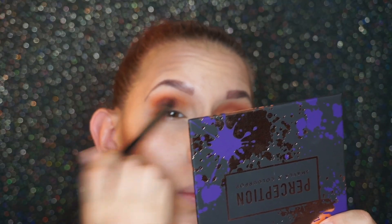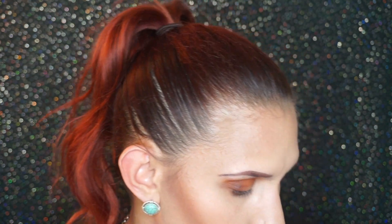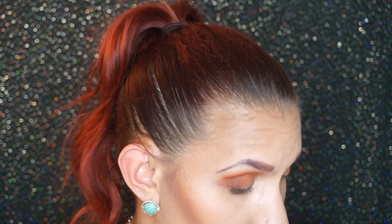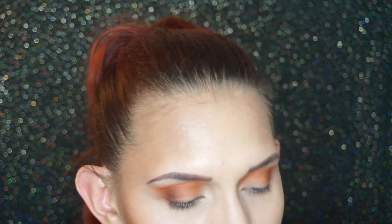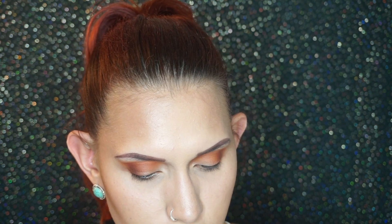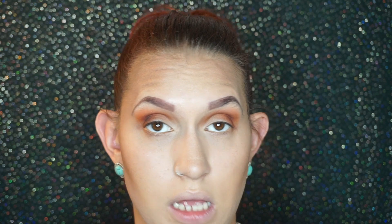After that I'm going to take a little bit of this darker color called Played Out — it's a darker brownish and it looks like it has a little bit of purple in it as well. My light is a little bright so it's hard to see, but I'm going to take that with a Morphe E19 pencil brush and apply it on the outer part of my eyes to give a little bit more darkness in that area. Just like that — look how pretty, that's very pretty.